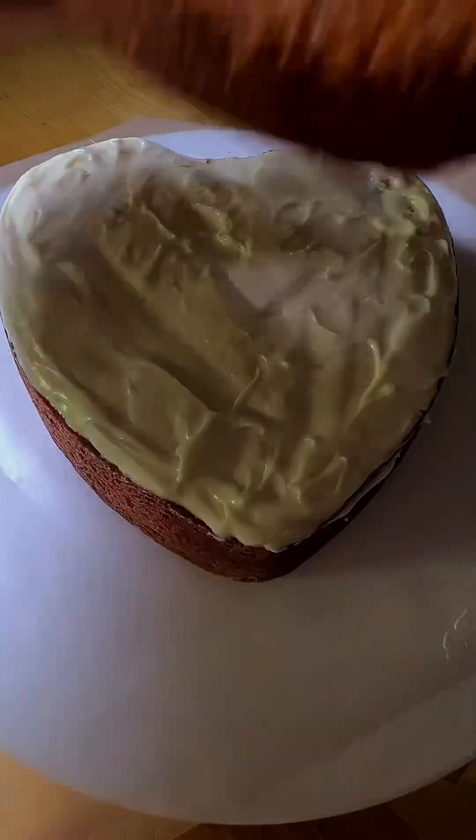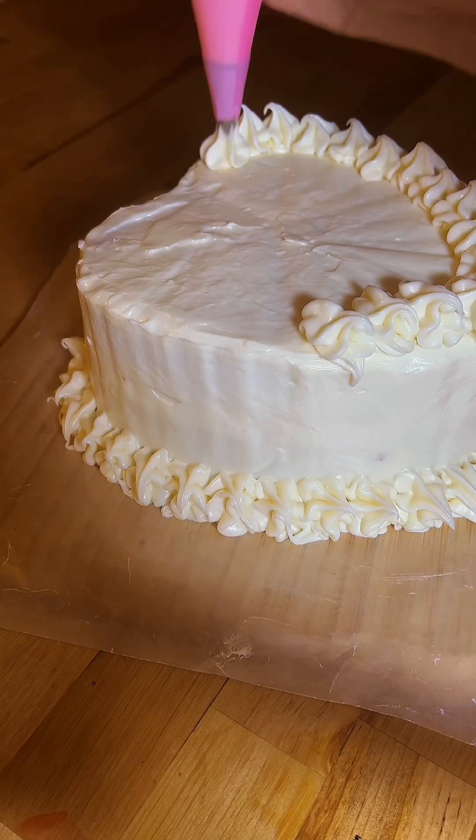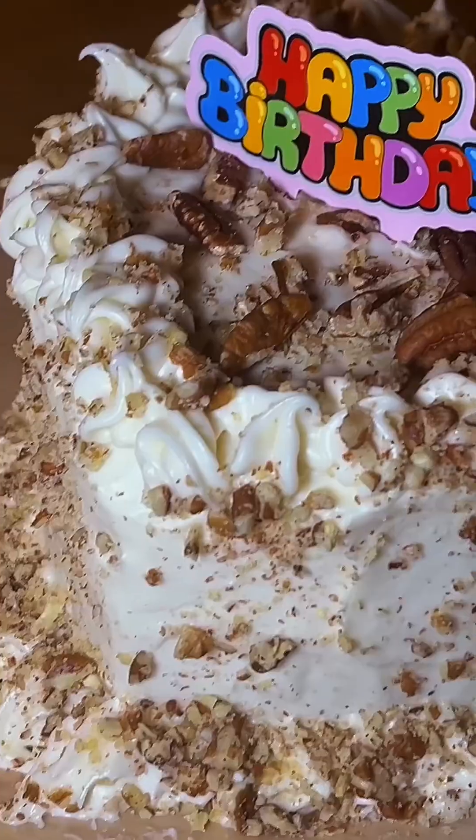Let's make this super moist carrot cake with cream cheese frosting topped with pecans.